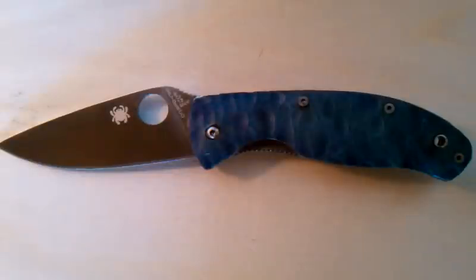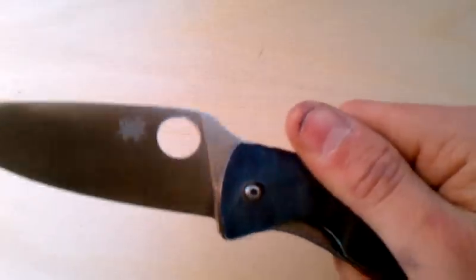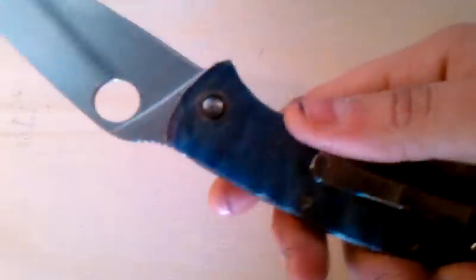Hi people, it's Tuffthums here again, showing off some more of my G10 work. Right here I got a Tenacious that I just finished, literally like five minutes ago.